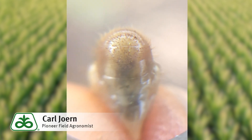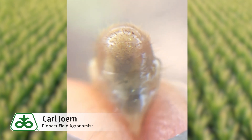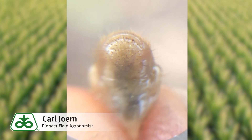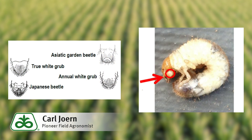While I have it in focus here, you can pick out this V-shaped pattern right in the middle of my hand lens. That V-shaped pattern indicates that this is actually a Japanese beetle larvae. The presence of Japanese beetle larvae in corn is not a concern — rarely will we see yield-limiting root or foliar feeding.